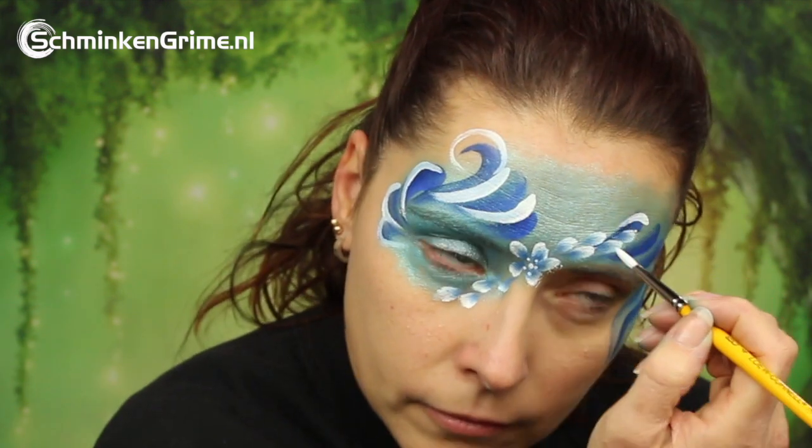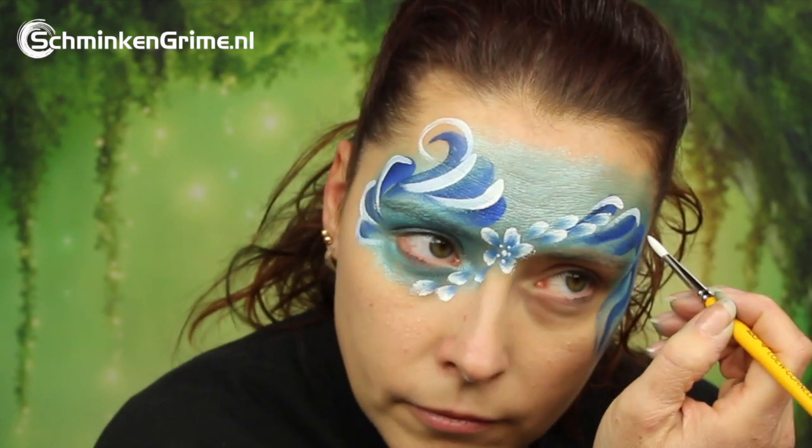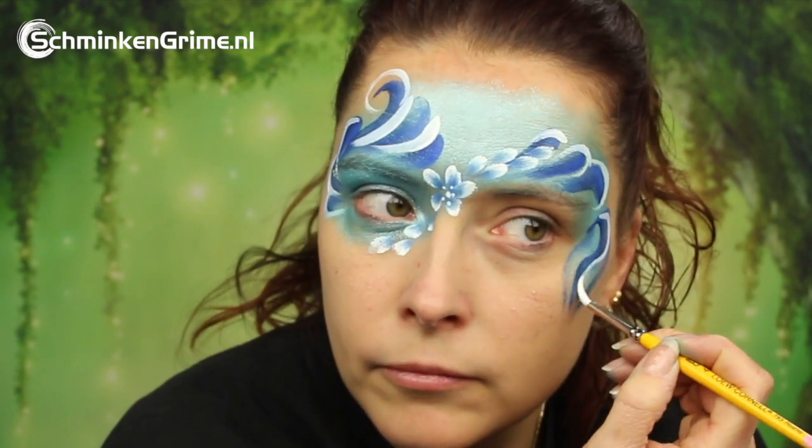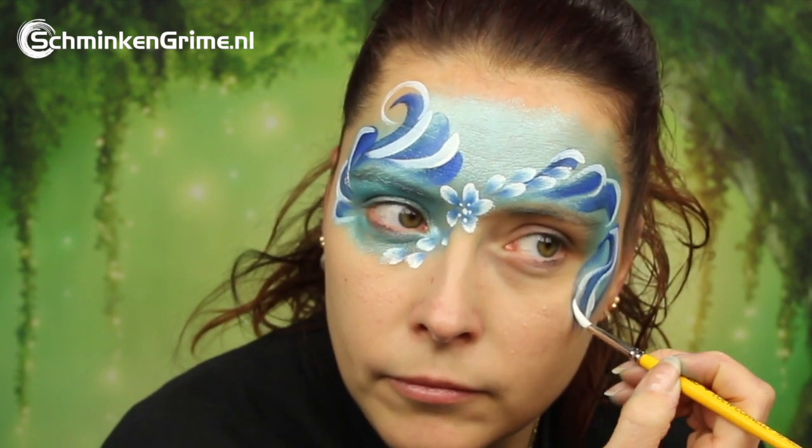Just put those teardrops wherever you think you can put them, and as long as the design stays asymmetrical it is exactly what you are looking for.